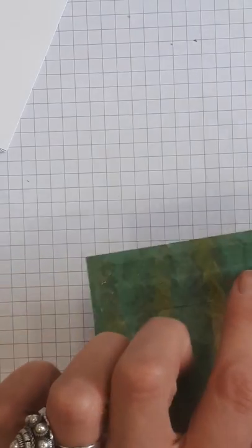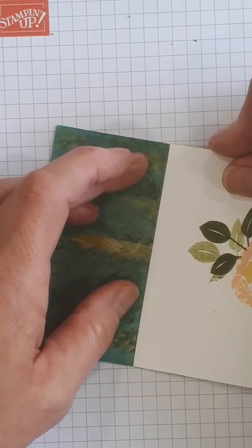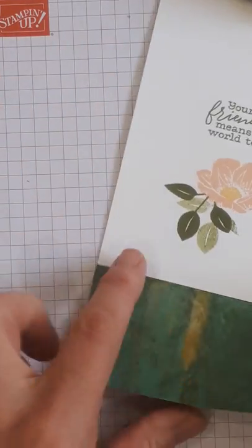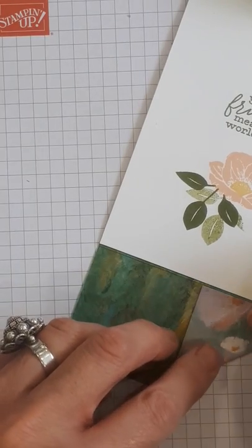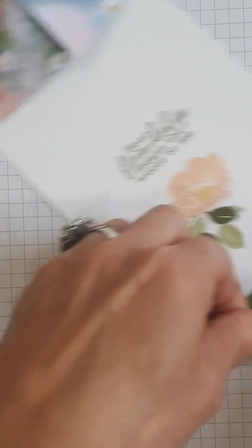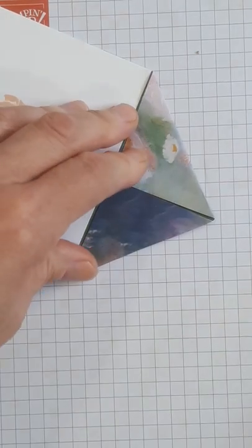I would not use snail adhesive for this — you want something stronger. Use tear and tape if you don't have any fast fuse left, because fast fuse is not very forgiving. Now we do our points again — this is where the double point comes in. Attach just above the score line for both pieces.